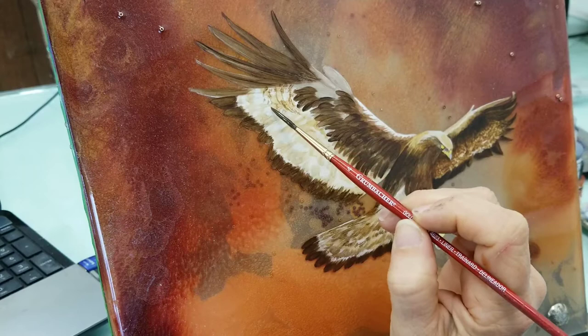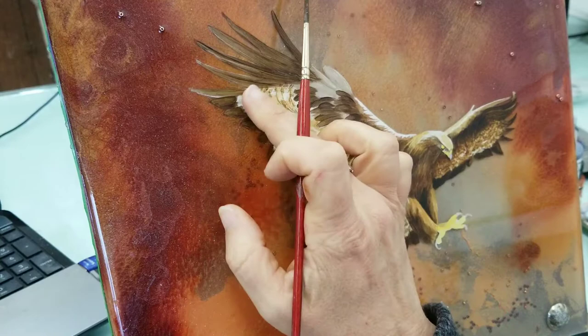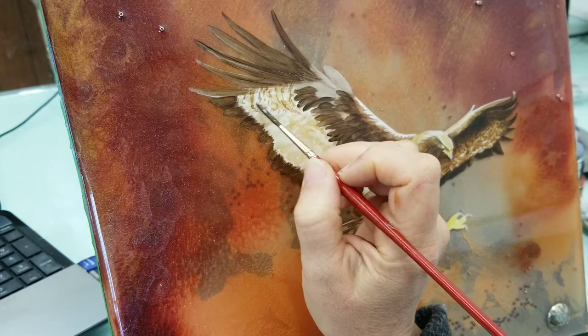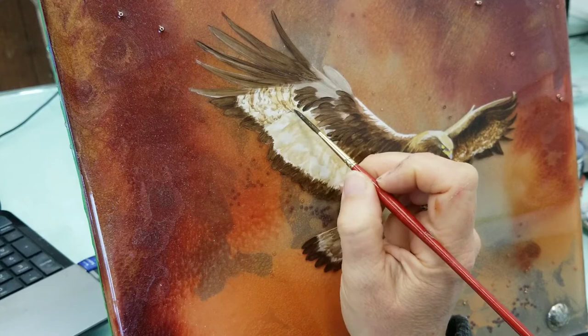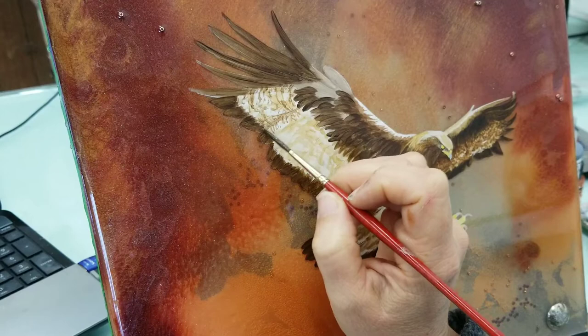I'm trying to create that texture of the interior feathers. This is my second layer, so I'm kind of shifting from where I put my first row of color, and I'm beginning to separate a little bit one feather from another.